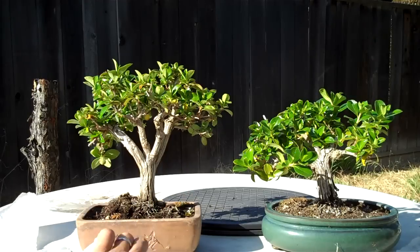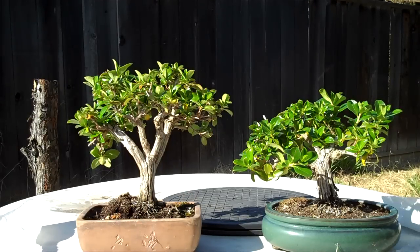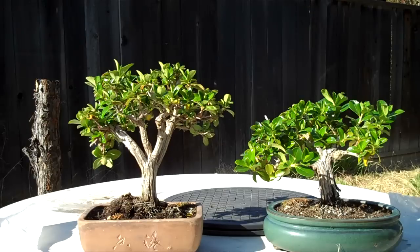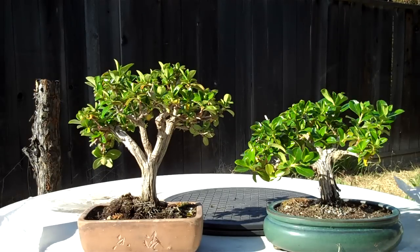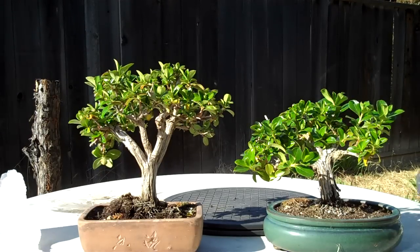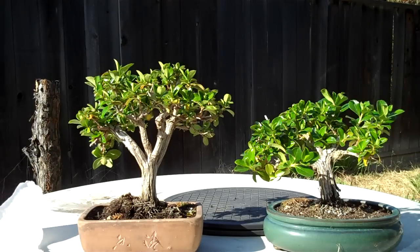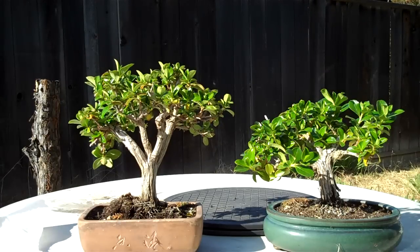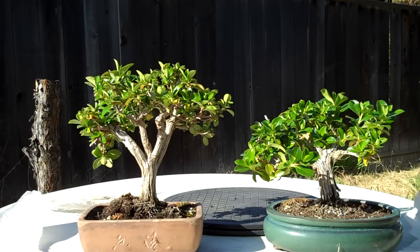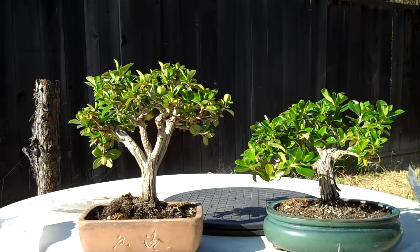So this is it — this is the end of my update for this plant. From now on it's going to be the same every year: further pruning, further ramification. And probably repot it after one more year. So I probably won't show you a lot of this plant in the future — maybe an update every two years or so.